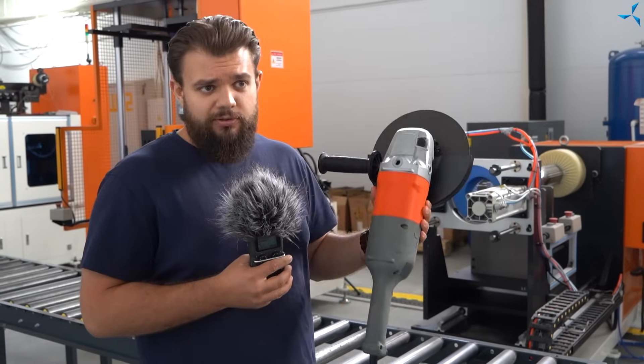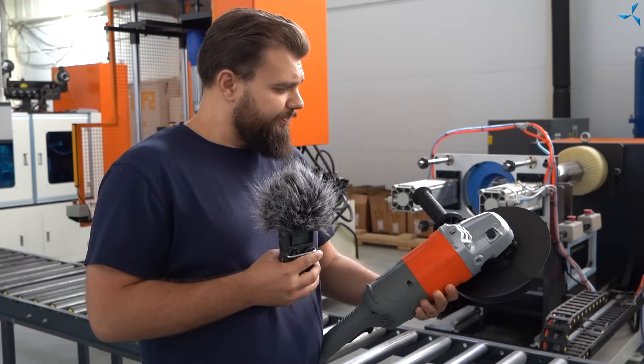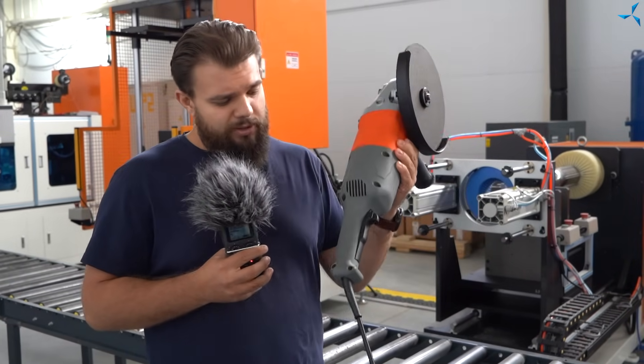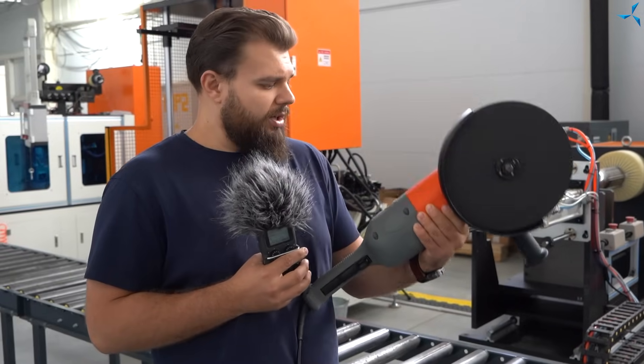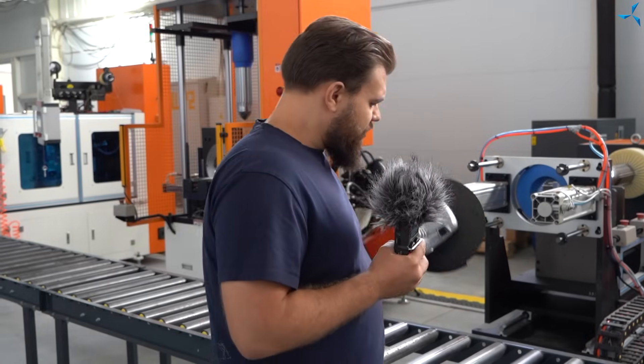Определенные изменения во внешнем виде еще вполне могут быть — это, скажем так, первая итерация данных корпусов. Но сейчас, мне кажется, первый раз мы вам демонстрируем UCHM, собранную полностью именно в том виде, в котором она выполнена промышленным способом. Вот что я могу сказать.